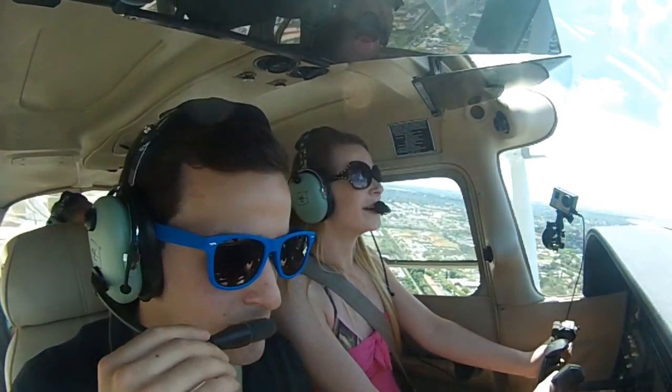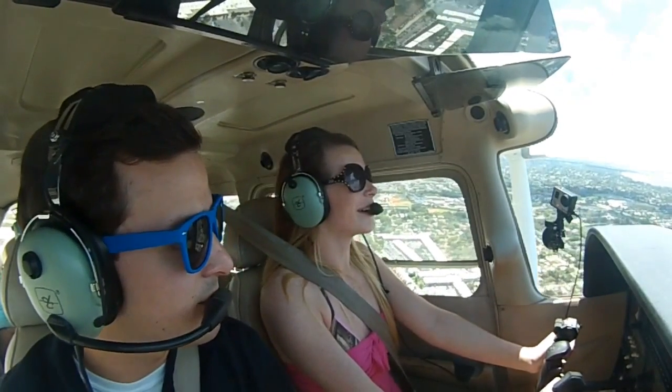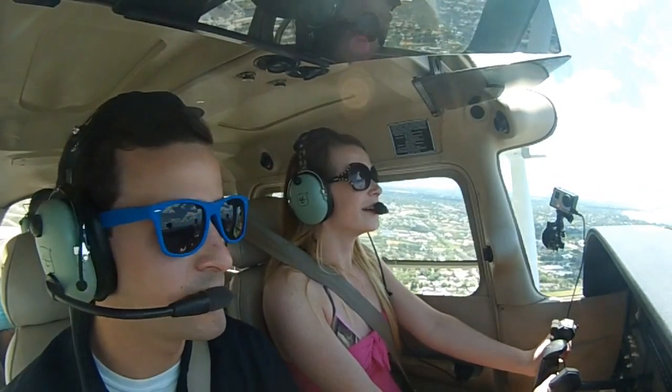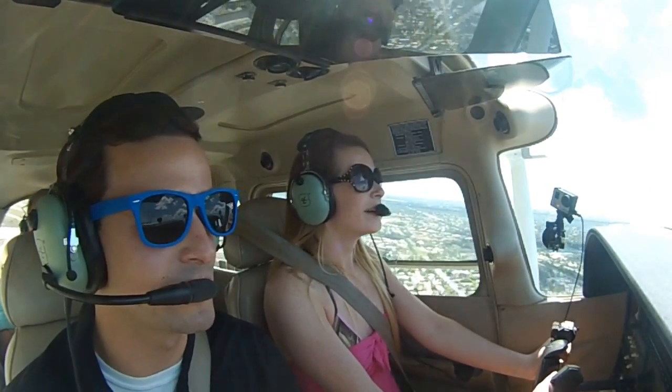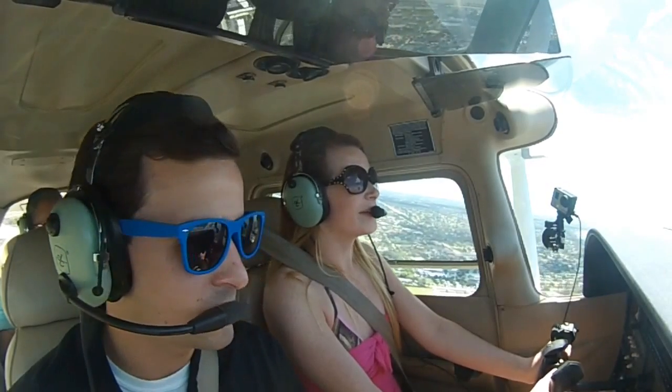Look at you flying! It's crazy. Raise the nose just a little bit more. See how we're going right? It's all about outside references.